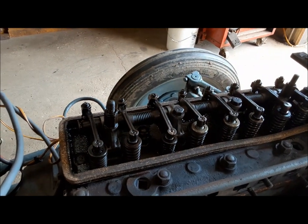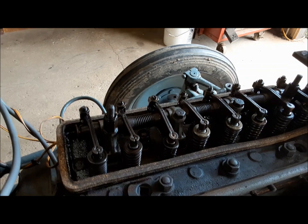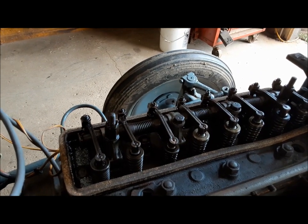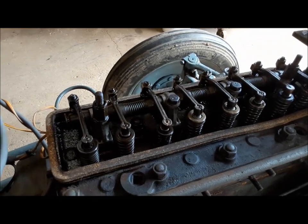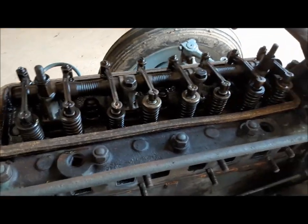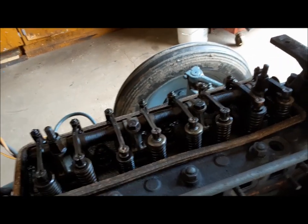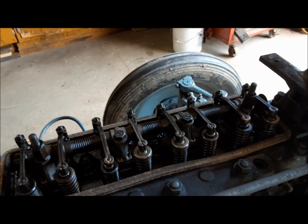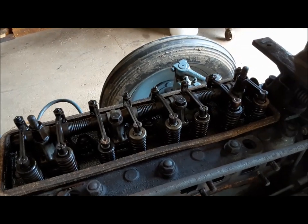That can present a problem. You can have tight valves, and cranking it and doing a compression test like I did — it all comes up rosy. But as soon as it starts running, that's when everything changes. As soon as the valves get the slightest bit of heat in them, they expand, and that tight valve becomes a valve that's not closing. So we may have stumbled on something there.